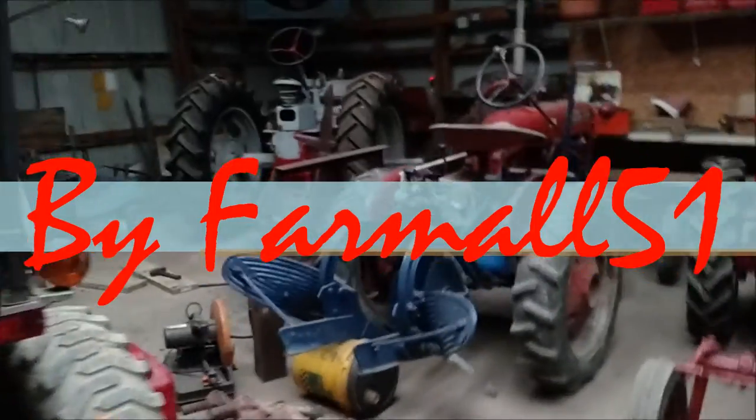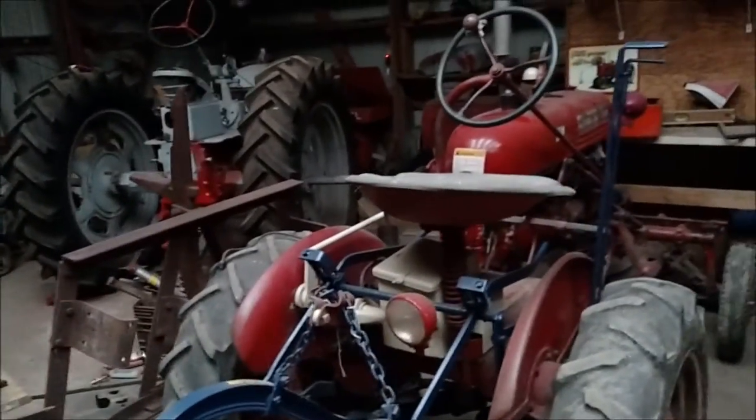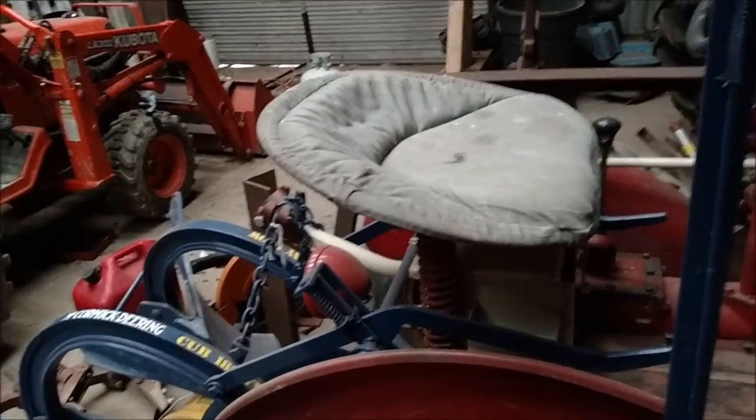Hey, this is Farmall 51 here. Been a little busy this week — of course we've had some icy weather today, and it's a little cold to be working in the shop today.